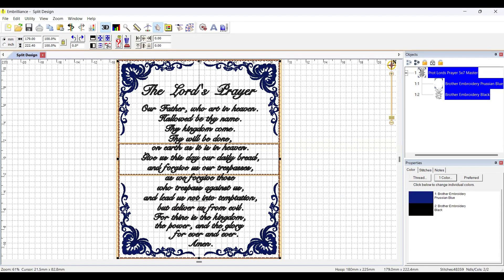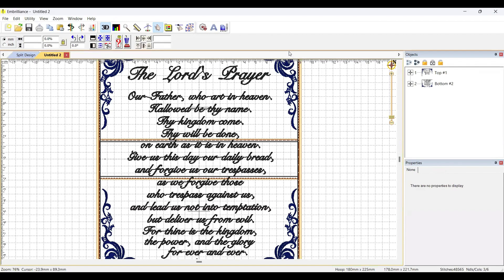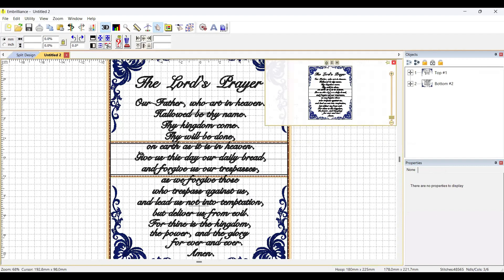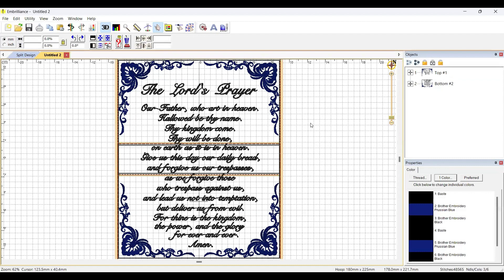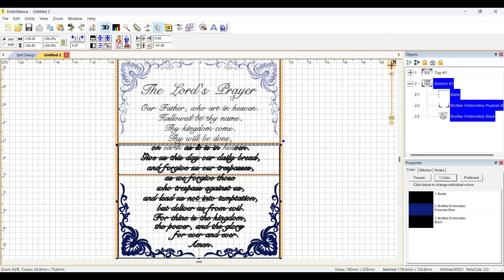Now to see what happens, go up to Utility and into Splitting the Hoop. The object panel looks a little different now. Over here it's showing what the two sections look like. If I click on the top one — number one — it splits the design and tells you to do this one first, then the second one next. Clicking each one in the object panel shows what it's going to stitch.